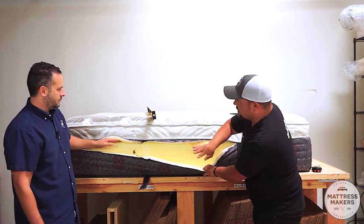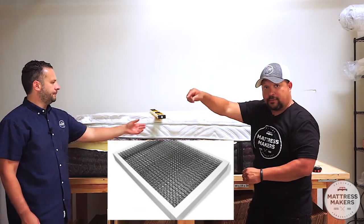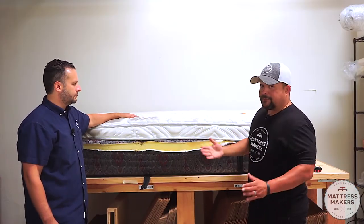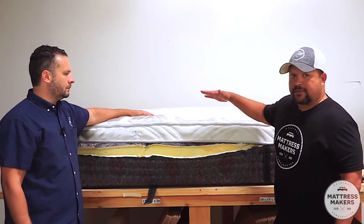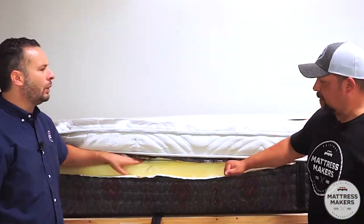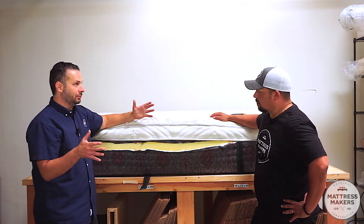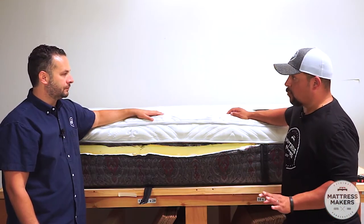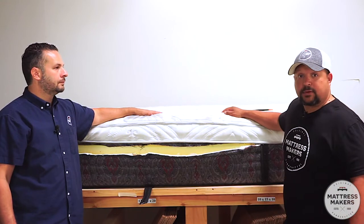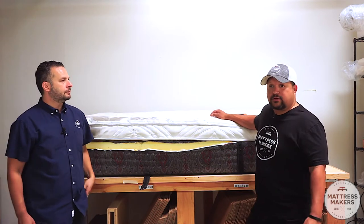First impression: this is an innerspring mattress — foam encased. Foam encased means there are springs in the center but foam going around the perimeter of the mattress. It does give a nice firm edge, especially when you feel it on the showroom floor. I'm not a big fan of foam encasements, because over time the edges tend to break down, causing it to buckle and feel like you're rolling off the bed.